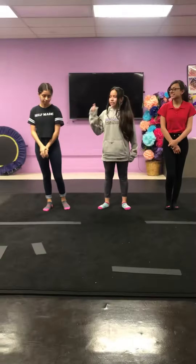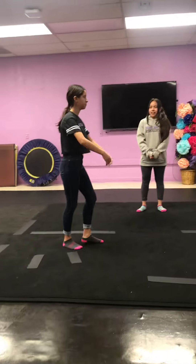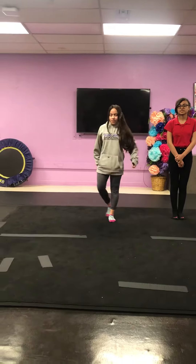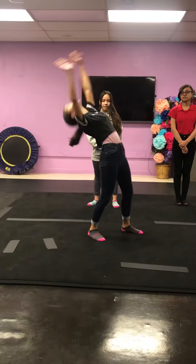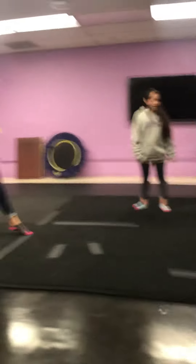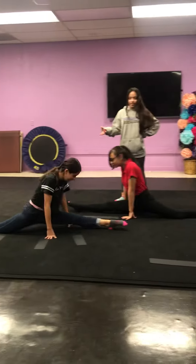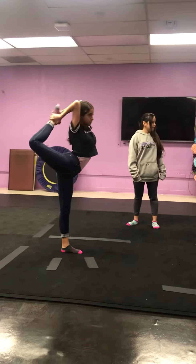Daniela is going to be showing you how to do it once you've learned it. So go ahead and do it. Alright, so to be able to do that jump you are going to need a flexible back. You don't have to be able to do back bends and back walkovers. You'll need your left or right splits, which is really cool. And you're going to need a scorpion on whichever split you have, and a good one too.